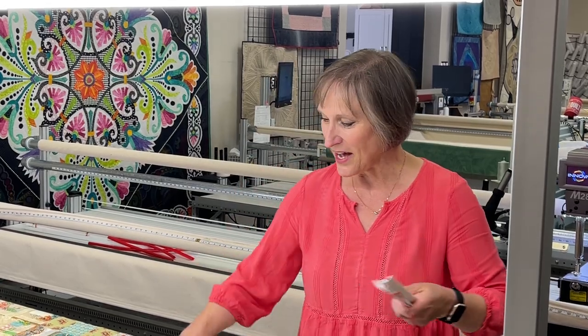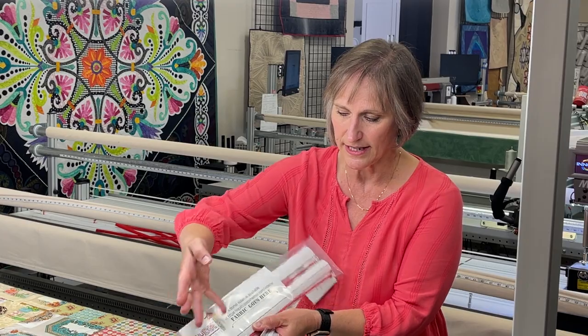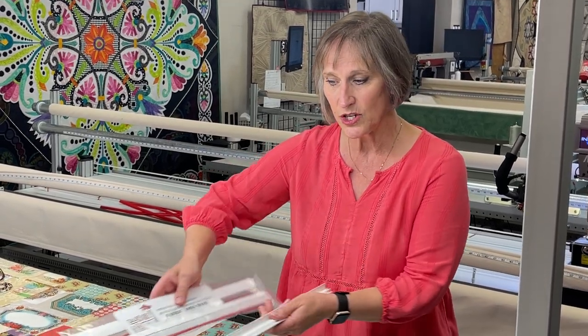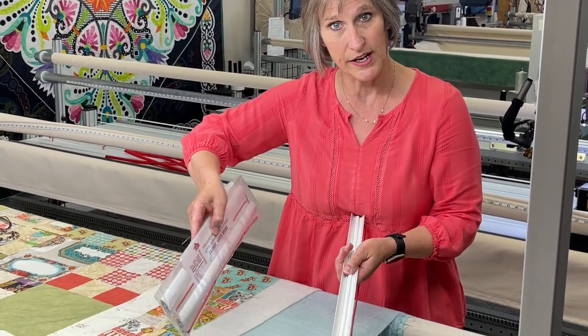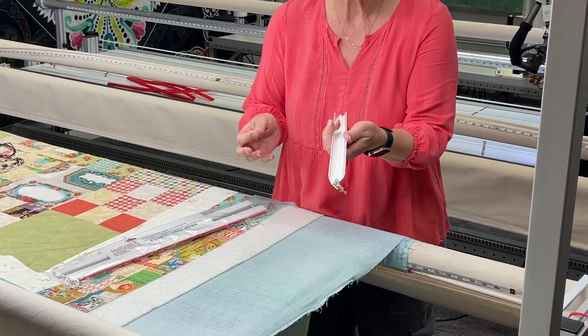These are Renee's Ready Edges, and we call them a Ready Edge because they get your quilt ready to quilt. They come two in a package, and you'll find a card inserted into the channel where your fabric needs to go. It's important that you insert that in the right place or you'll be frustrated using the tool.